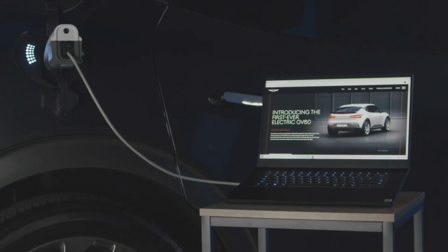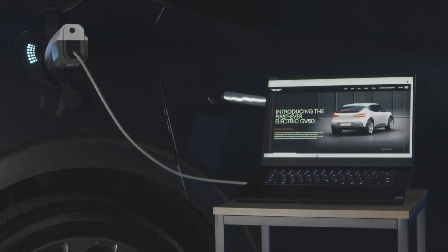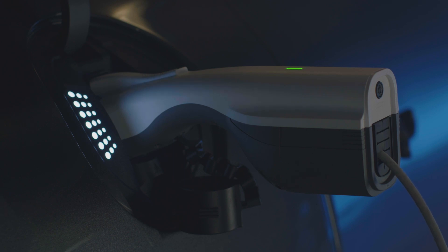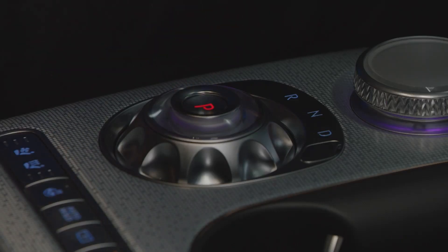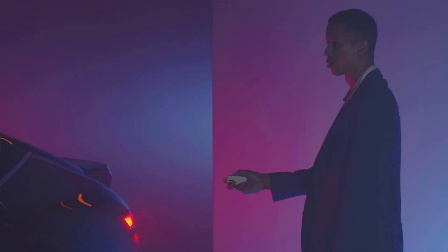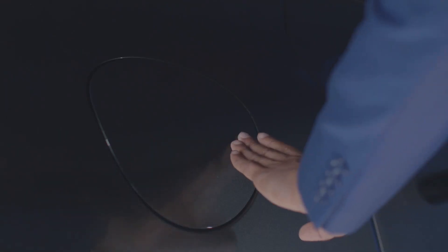providing AC power to devices plugged into the vehicle. For outdoor devices, use the exterior V2L connector included with your GV60. Ensure the vehicle is off and is in park with the parking brake applied. Ensure the doors are unlocked, then press the symbol on the charging door to open it.